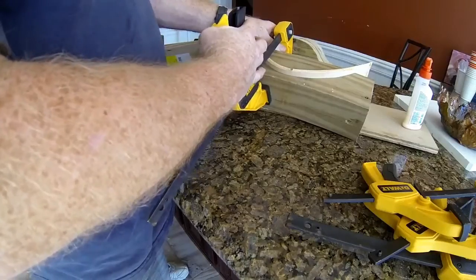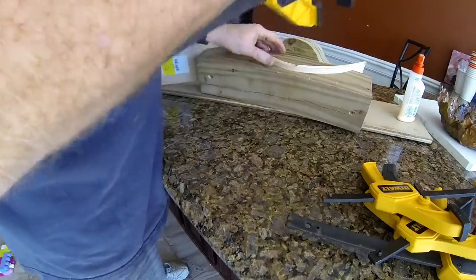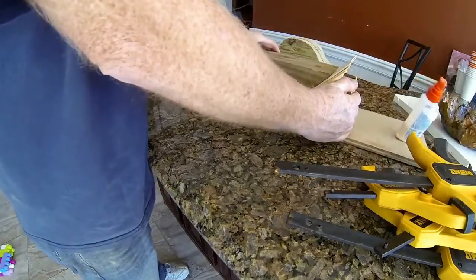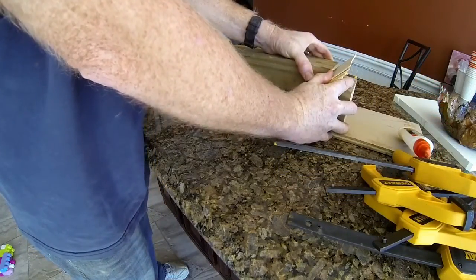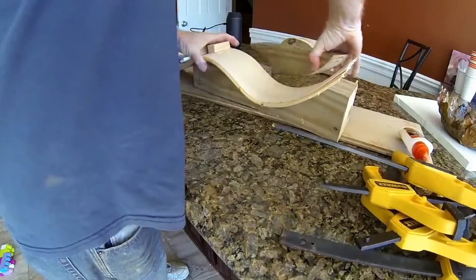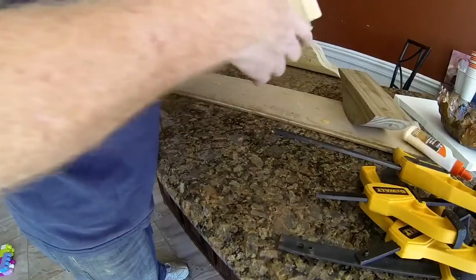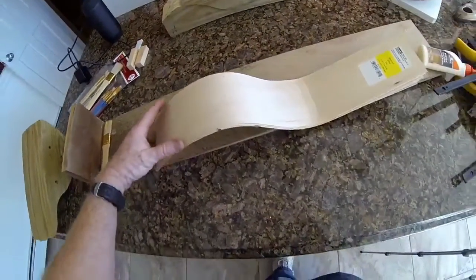I just take off each of the clamps that were holding it into position. Sometimes a little of the glue gets squeezed out, and you might have to work the form off of the plywood material. Once it's free, you can see that it holds its shape very, very nicely.